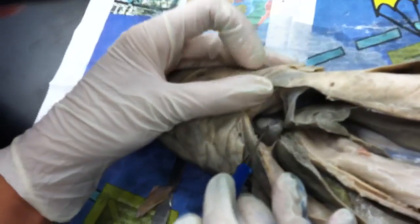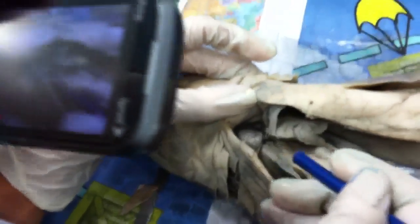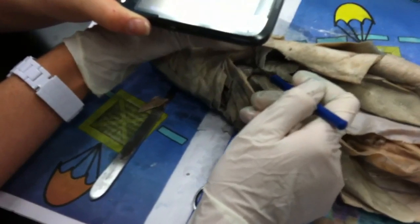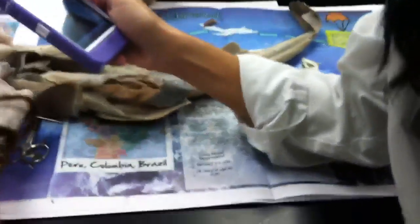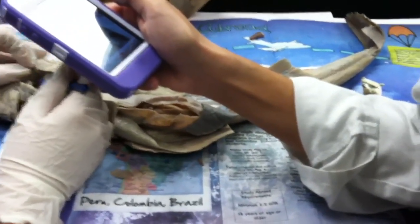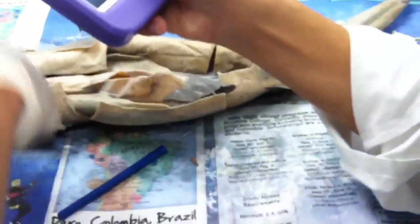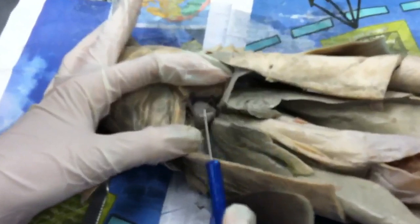Heart is in here. The lighter one is the ventricle and the darker one is the atrium. Ventricle and atrium — there's a darker one below, that's the atrium. You can get a different one if you want for a better view. Ventricle and atrium — the atrium is on the bottom.